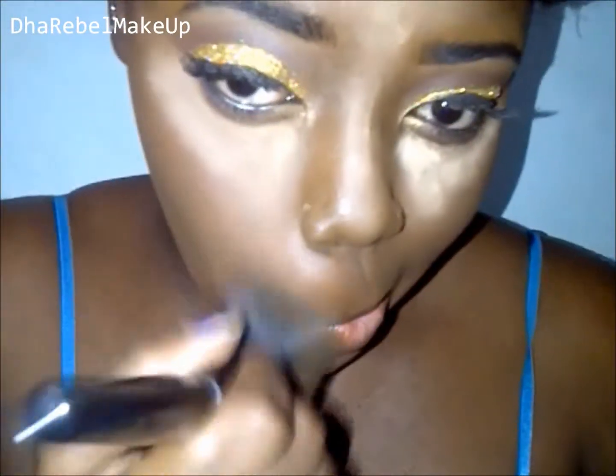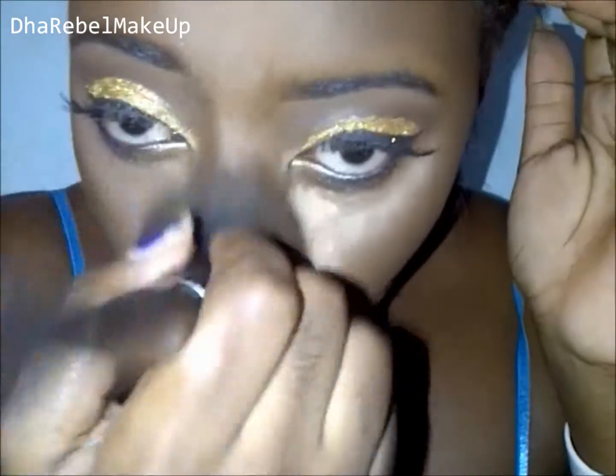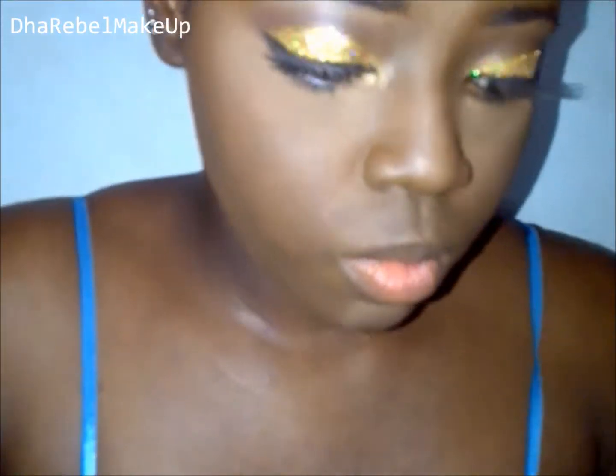I had already gone ahead and applied my false eyelashes off-camera, so that's what you're seeing here. Next I'm just contouring with a dark brown eyeshadow — nothing special.